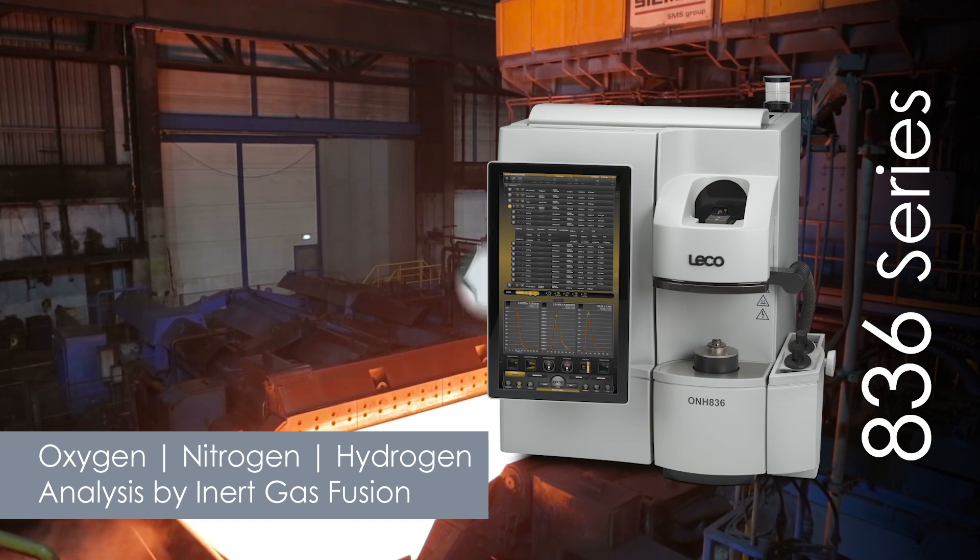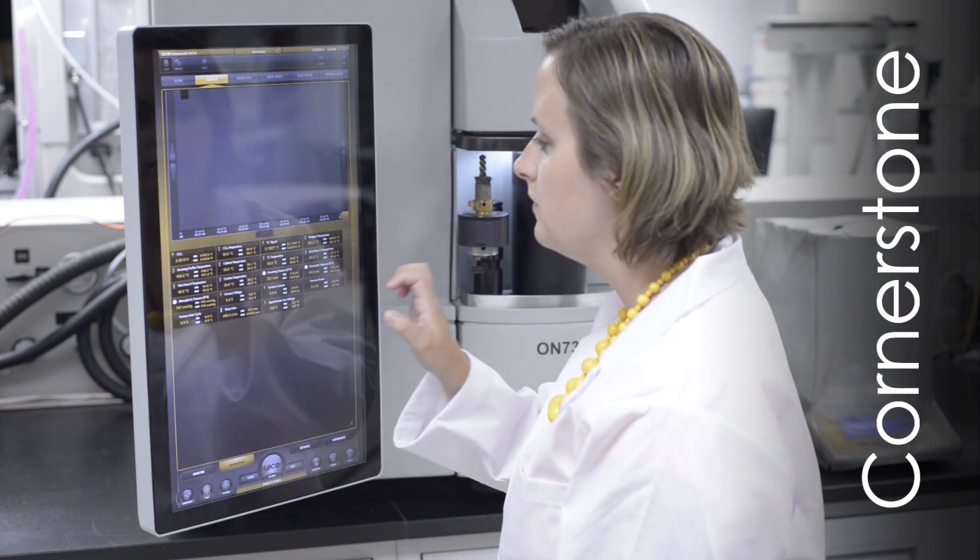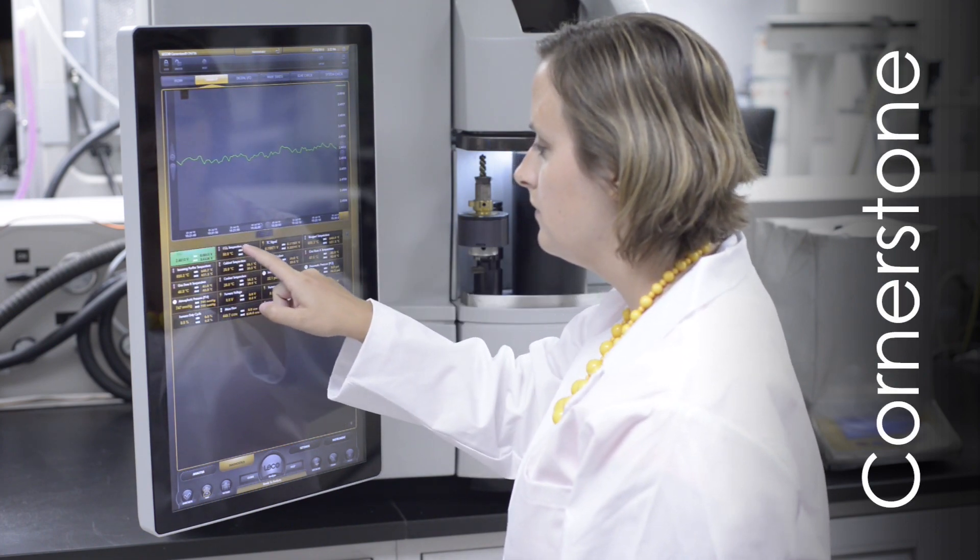ferrous and non-ferrous alloys, and refractory materials using the inert gas fusion technique. The 836 series features LECO's exclusive Cornerstone brand software,